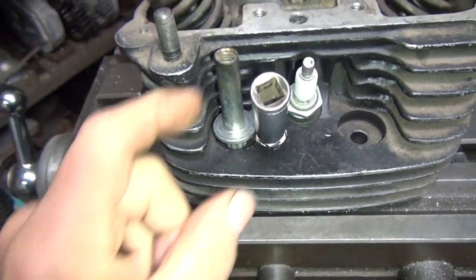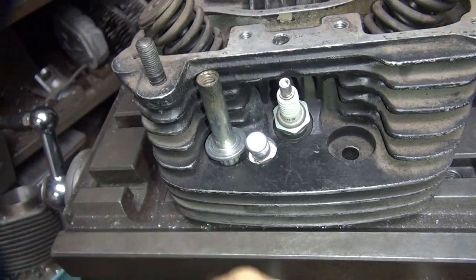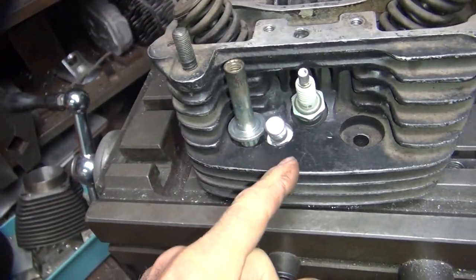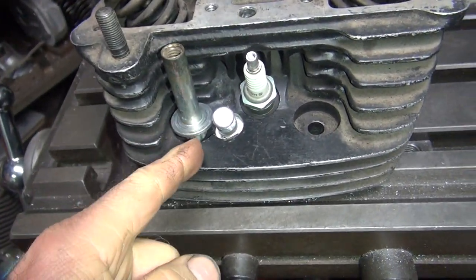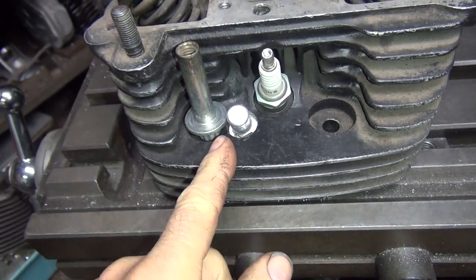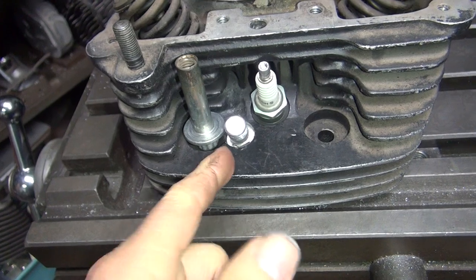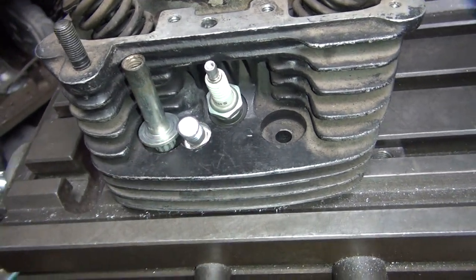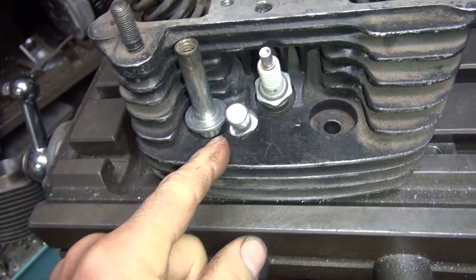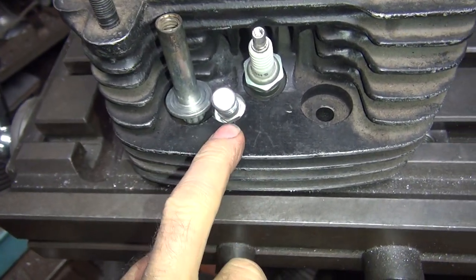It hits the bolt, so you'd have to grind a notch in your bolt to take the compression release out. You'd have to do that before you put the bolt in, or before you put the compression release in, because you don't have access to grind it once that's in there — it's in the way. So you'll have to make a decision: grind it beforehand, or you're screwed if the compression release comes out.